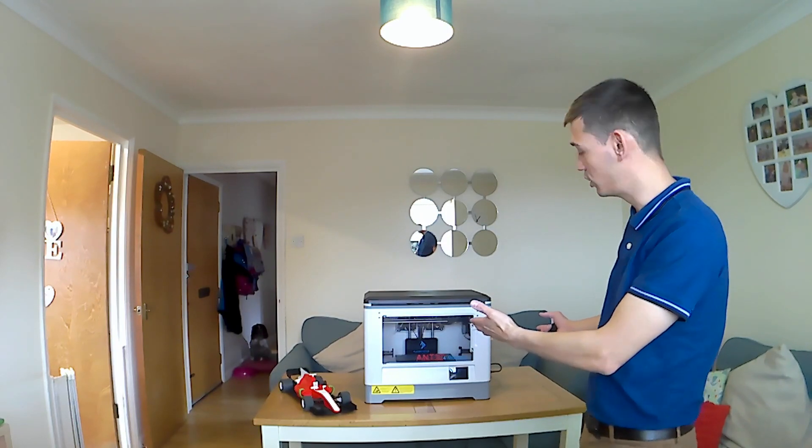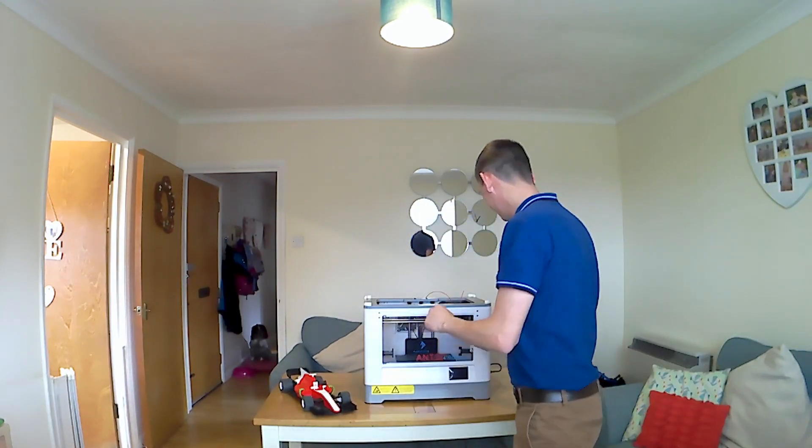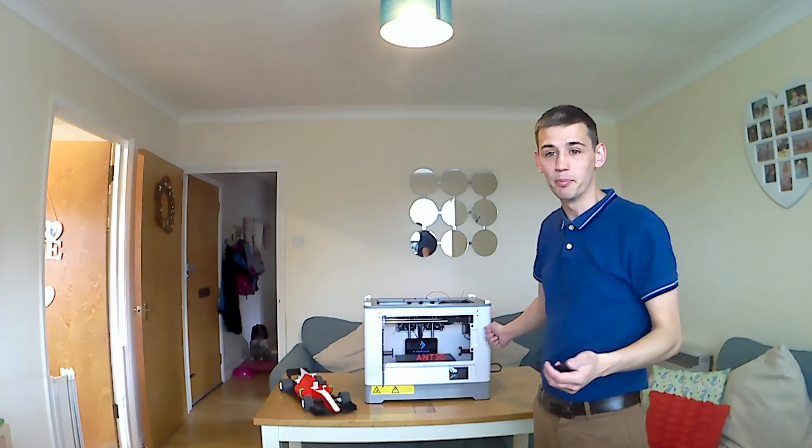As you can see in the background — just take the lid off, we don't need the lid really. What we've got is an all plastic build. It is pretty plastic.